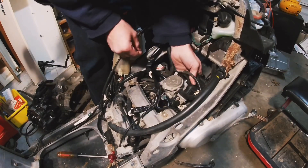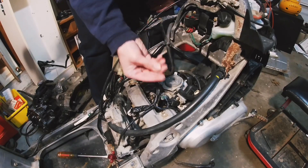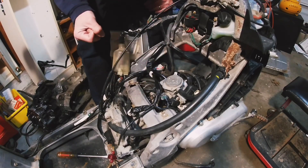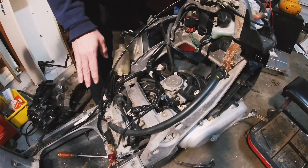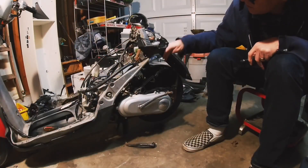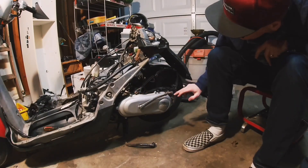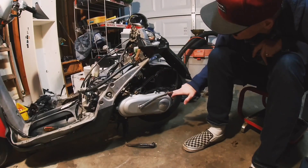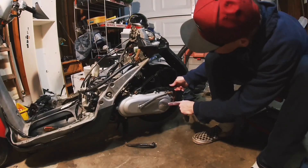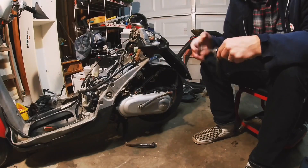We're gonna pull the air box off. I'm sure there's a way to do it, but when it's cold and your fingers start hurting, this is just a pain in the ass. I've got a bolt here to the rear fender. This one over here — oh, that's just part of this, okay, you don't have to worry about that. Let's just pull that off.